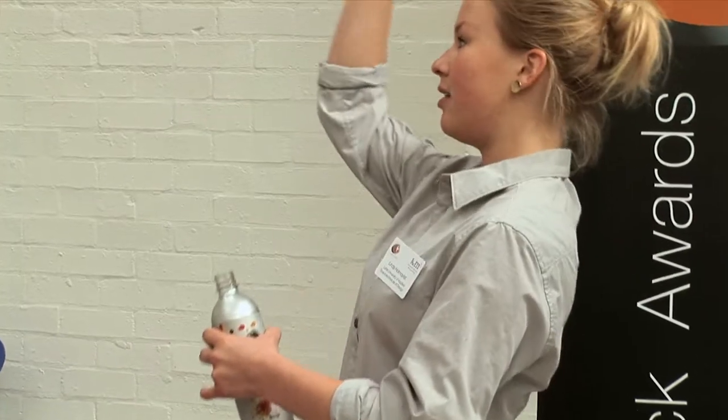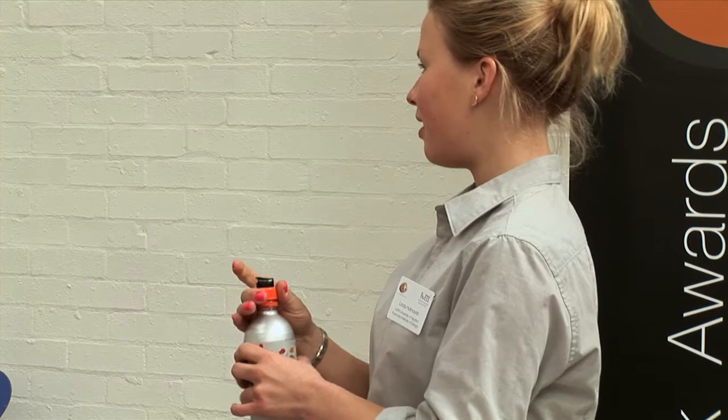There's no dip tube — the liquid exits via pressure like a spray can, so it doesn't come out in large amounts. As for whether people would actually spray it to drink — you can't drink the whole thing by spraying, but maybe people would spray a little and also drink normally, or just find creative places to spray it.